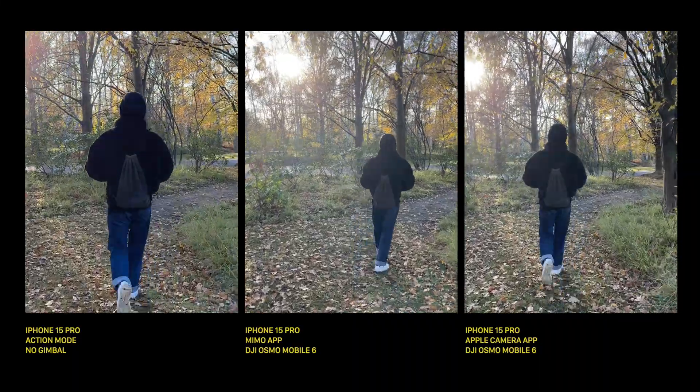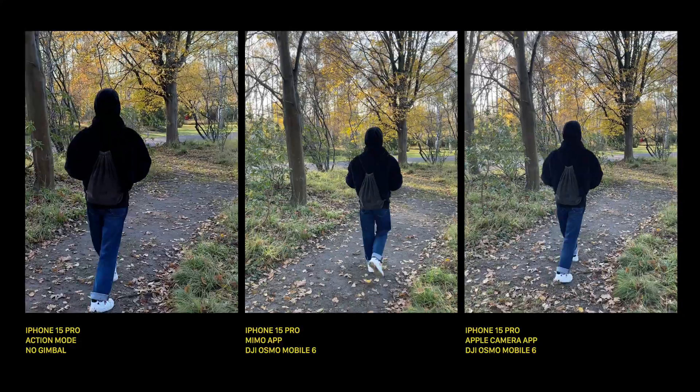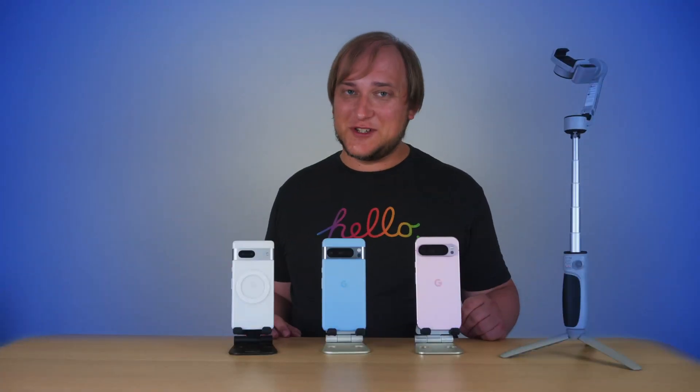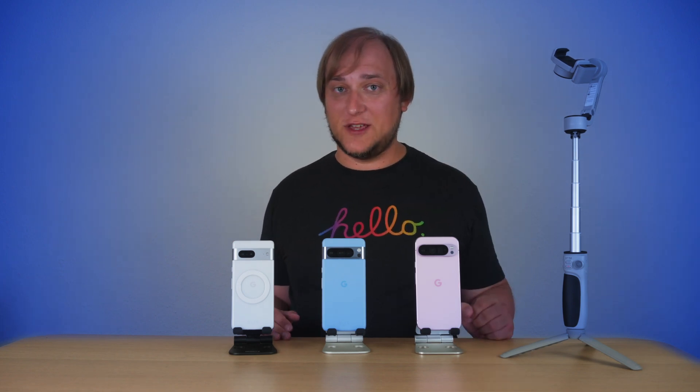Some time ago I compared the internal stabilization of the iPhone 15 Pro versus a DJI Osmo Mobile 6 gimbal. The result — well, you better watch it yourself. I'll put a link in the description and also it will be somewhere over here.